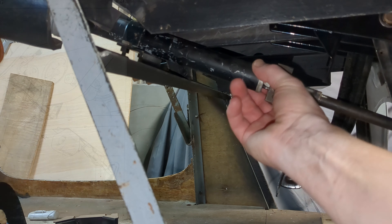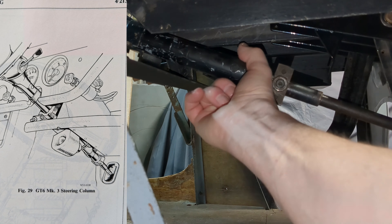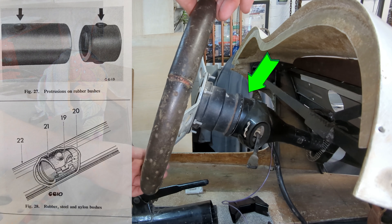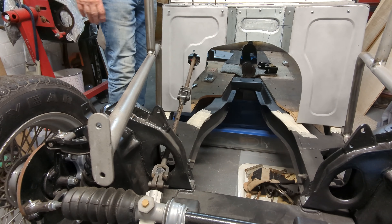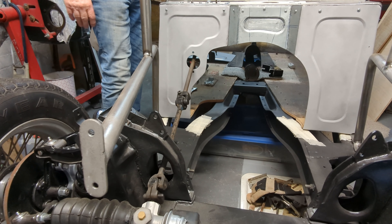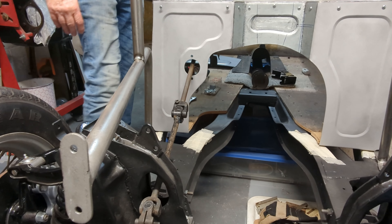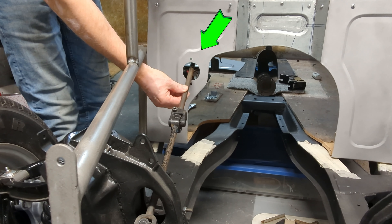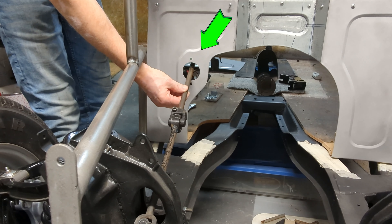This is the outer steering column and as you can see it's secured very well to the framework of the car. There's a very small amount of play in the upper steering column bush, which I'll be replacing. The steering rack has been fully refurbished and you can see there is no play in the steering mechanism. All the play is however at the exit point of the upper column where it passes through the bulkhead.